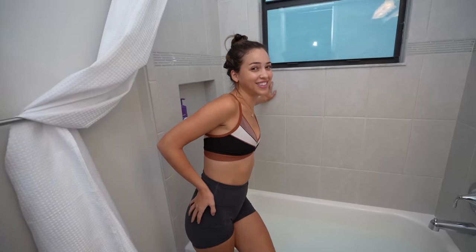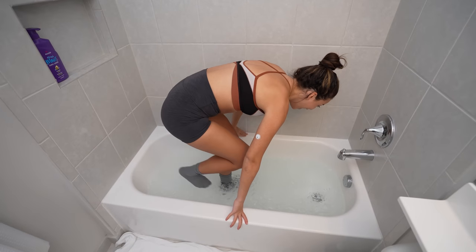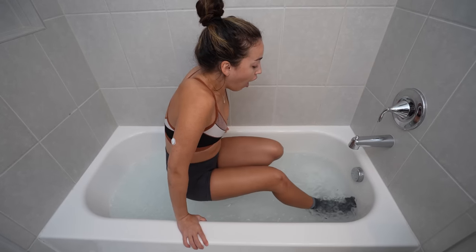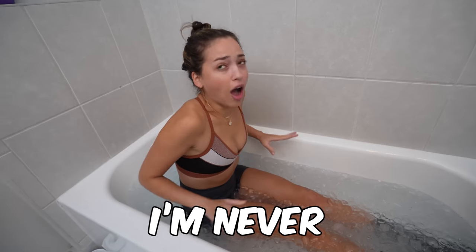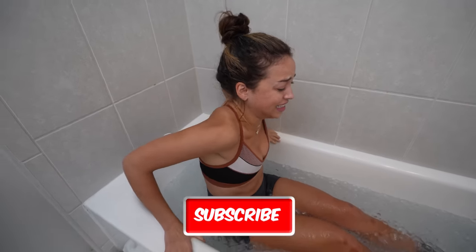Why do you have socks on? Come on, let's go. Sit all the way down. I'm never doing this again. I'm literally never doing this again. Subscribe.